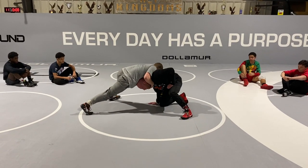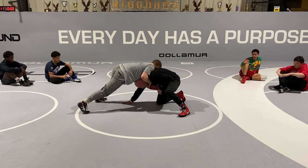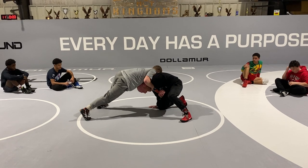I like bringing my elbow back and posting it close, because he wants to pull it away and stretch it out — that's my post. So I like putting my elbow back and getting close.